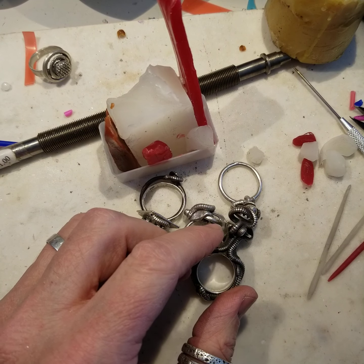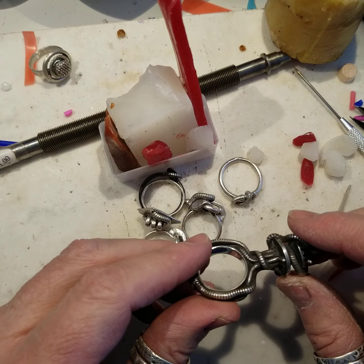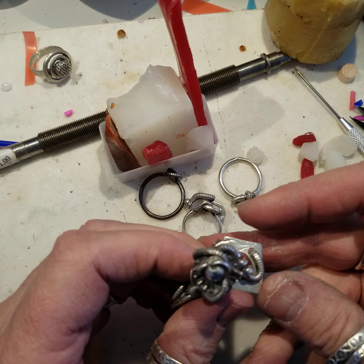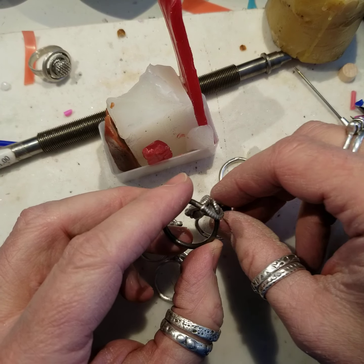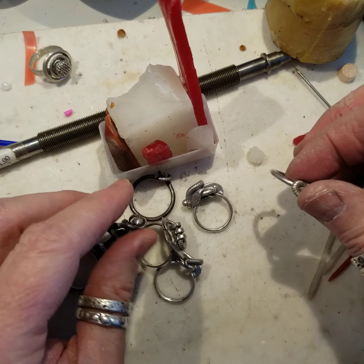I thought I would share with you how I make this worm kind of form for some rings that I've been working on the last couple of months. I just kind of came across this a while back and these worm kind of forms just popped out from playing around with this material. I thought I'd share how I do it and maybe you could use it in your work.